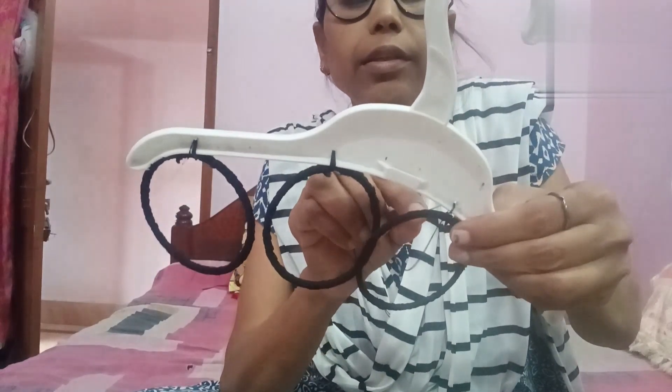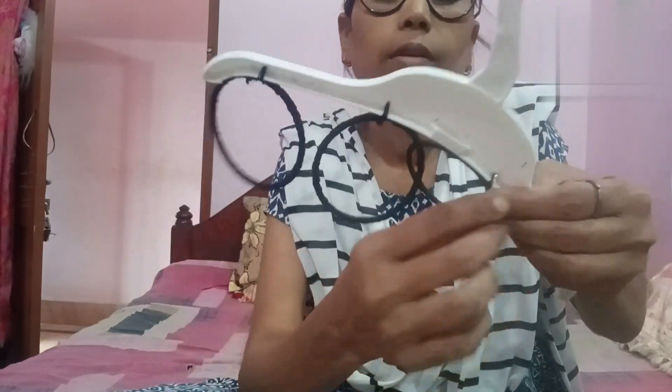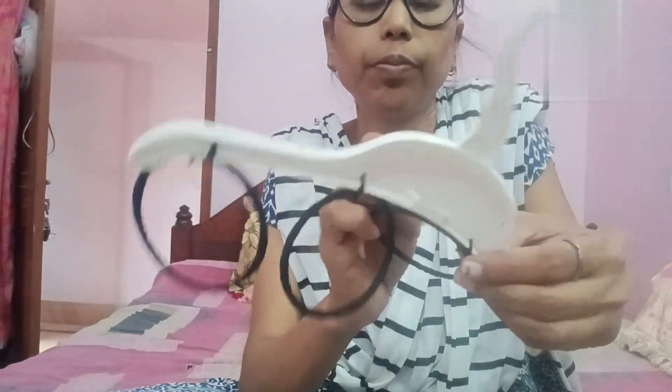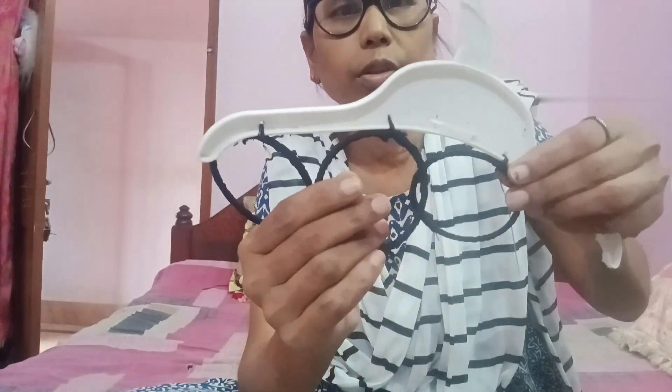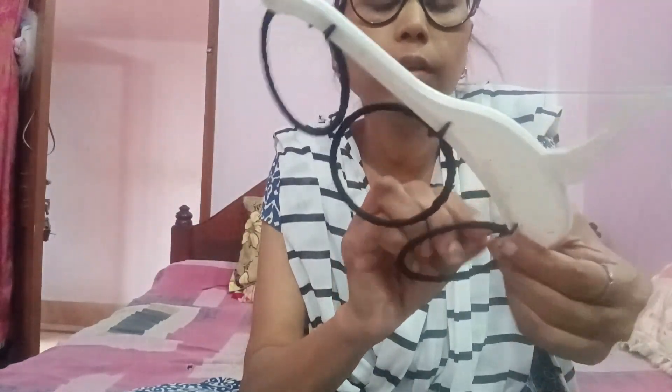Let us know how the tree will blend. So we have to close our eyes. Okay, so we're going to close our eyes and see if we close our eyes.